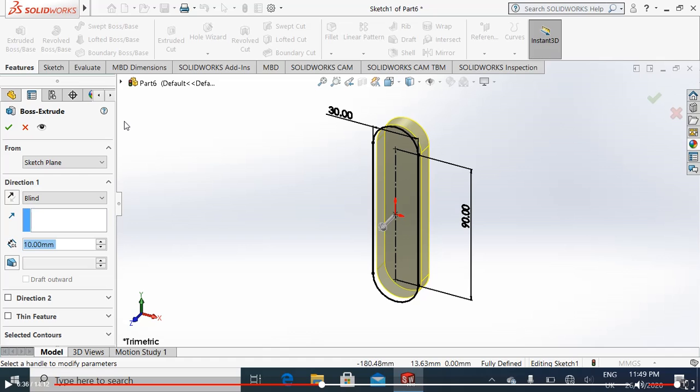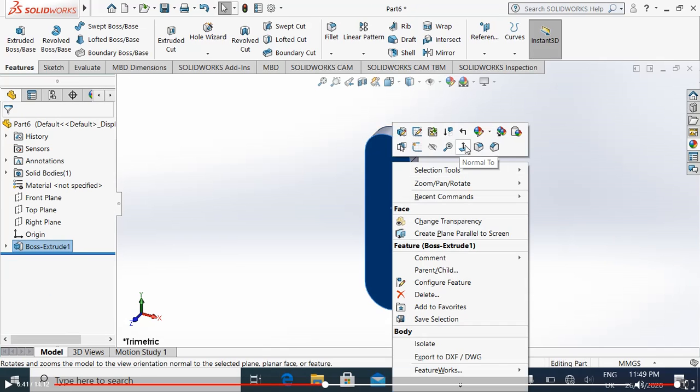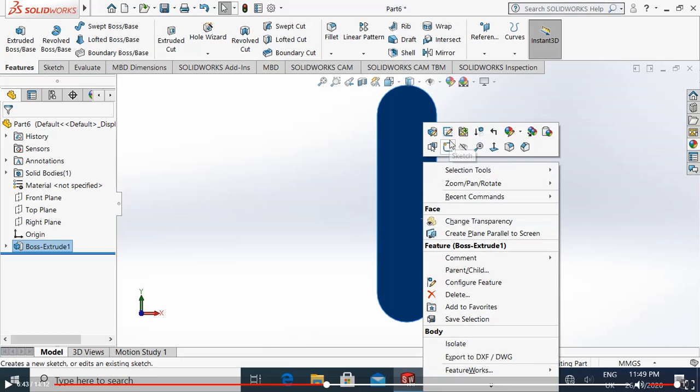Define this end — not more than 30, so 30 is fine. Simply extrude it up to 10 millimeters. That's great. Choose this face, make it normal sketch.